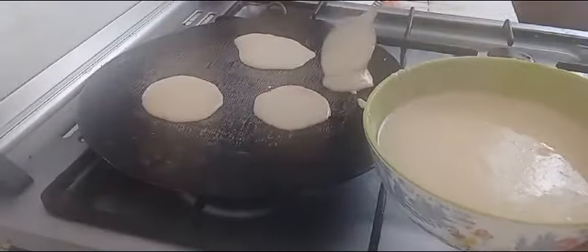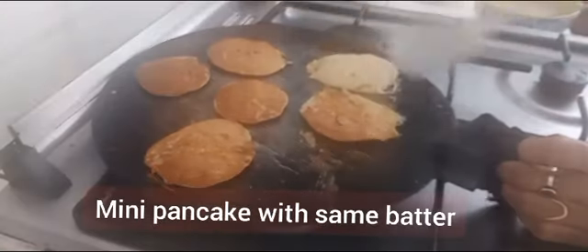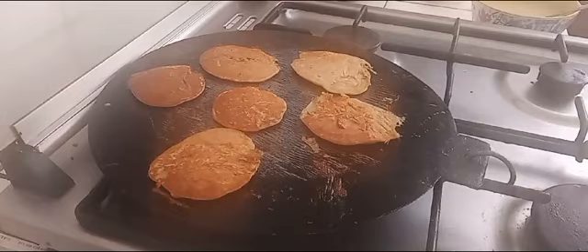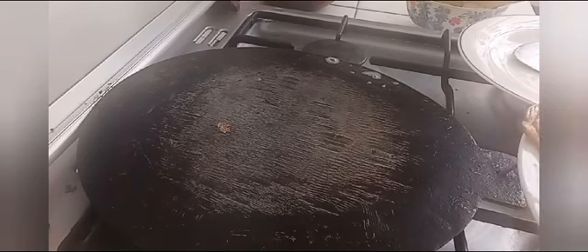With the same batter, we can also prepare mini pancakes. This is the best recipe for breakfast or lunch. Eat healthy, stay healthy! Thanks for watching. Take care, bye bye!